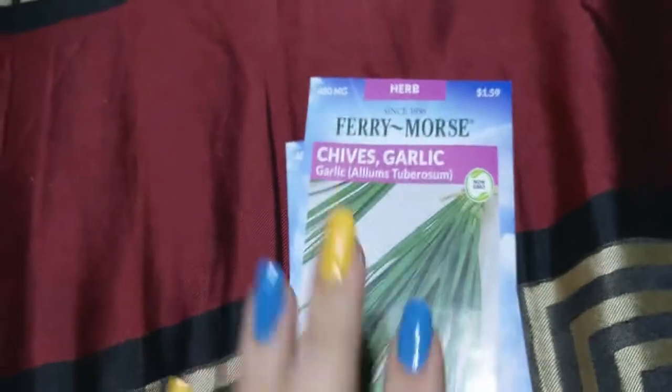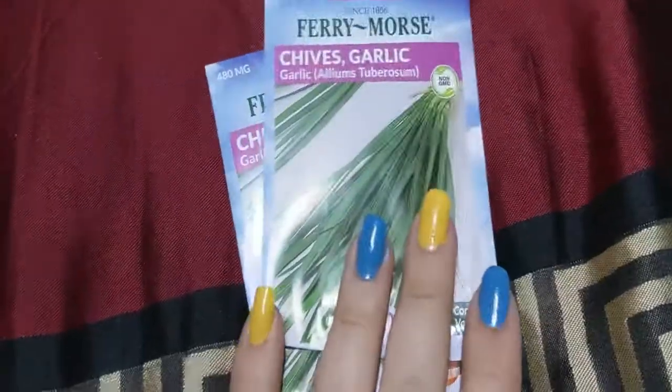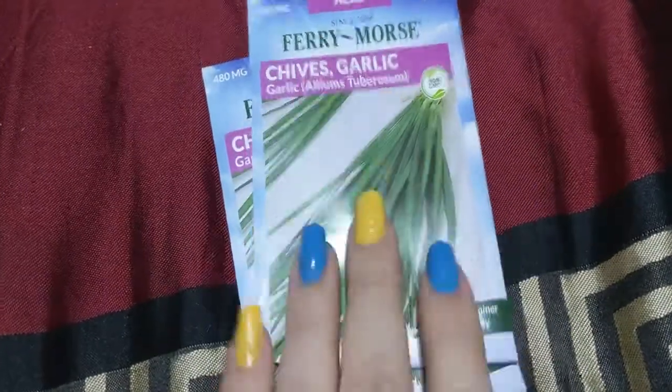I got chives — I love chives. I'm going to grow the chives and then dehydrate them, and keep them in containers in the house. They're great for flavor. These are the chive garlic variety.